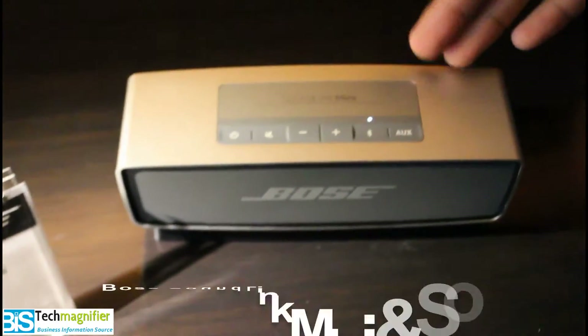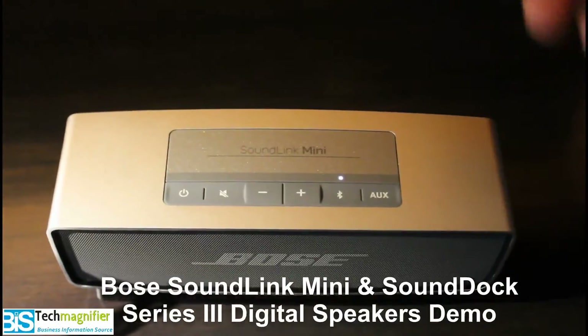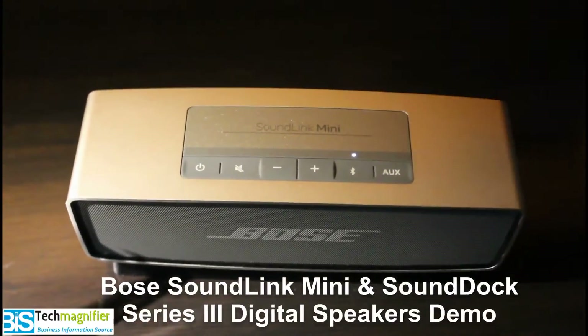This is the Soundlink Mini Bluetooth Speaker. It has Bluetooth, so you can easily connect with any phone — Android phone, iPhone, iPad, or a laptop that has Bluetooth. You can connect easily and stream your music.